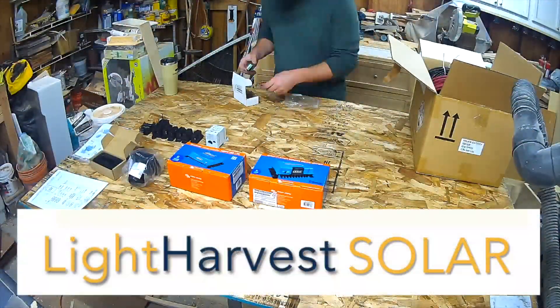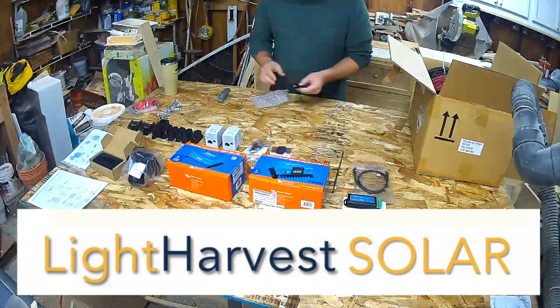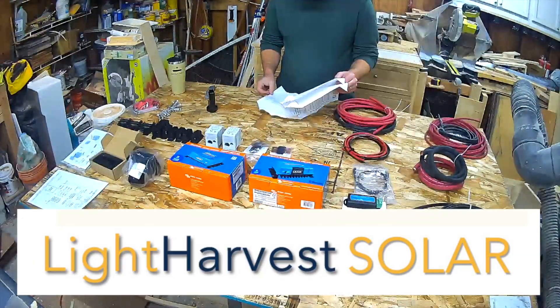We went with Light Harvest Solar. They are the full package — they sent us everything that we need.